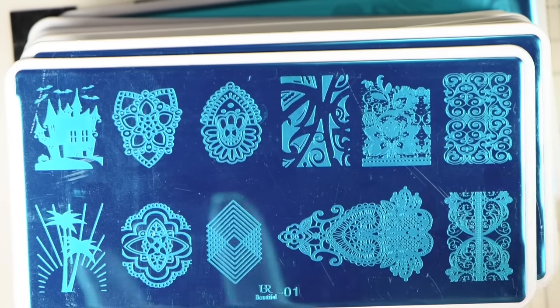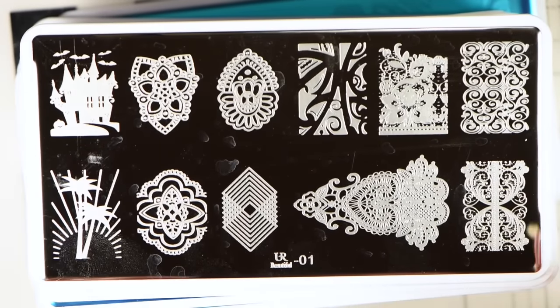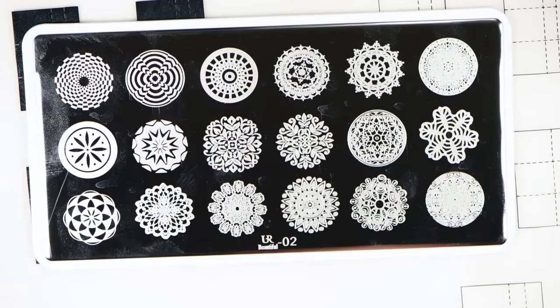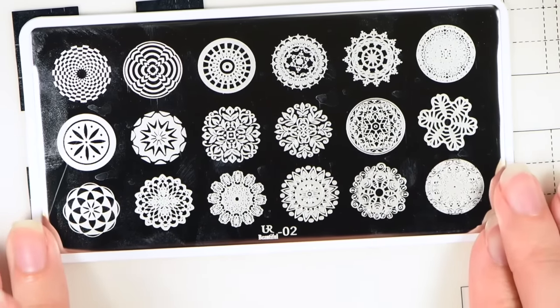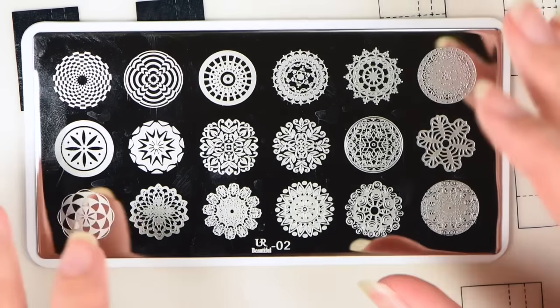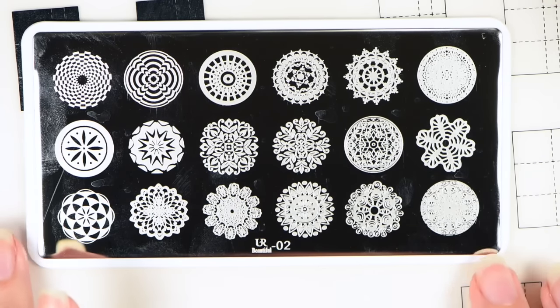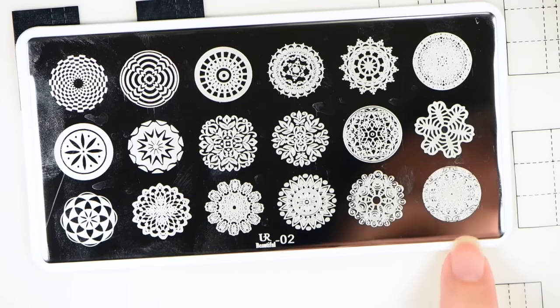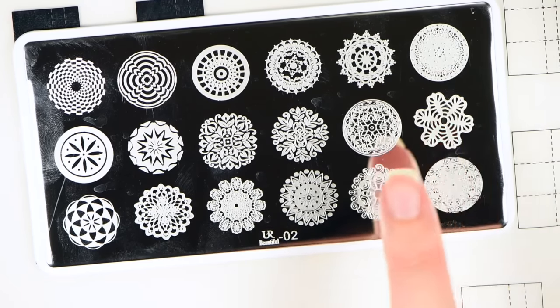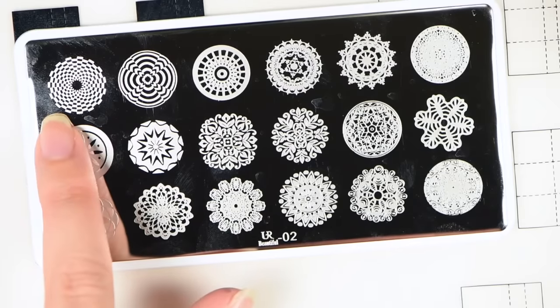To save time, I'm going to go ahead and take the blue films off of all the plates. Because the way I have my camera and my lighting set up, there's not really a glare and you can actually see the images very well. Here is plate You Are Beautiful number two. This is a gorgeous plate that copies Moyu London's little circular images that you can use to do the half moon nails, a tip, or two on your nail for negative stamping. You have a lacy snowflake, a snowflake, different lace images, flowery leaf images, geometric star patterns, more geometric patterns, and a flower in the middle.